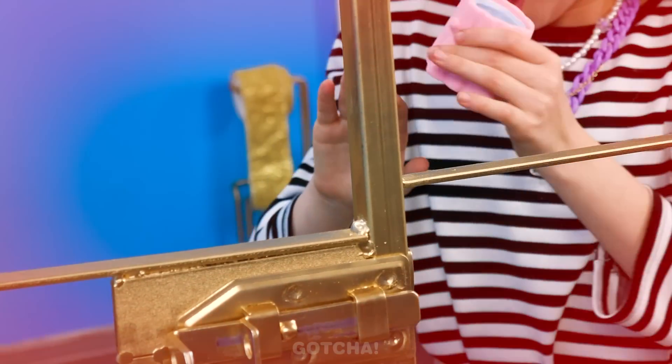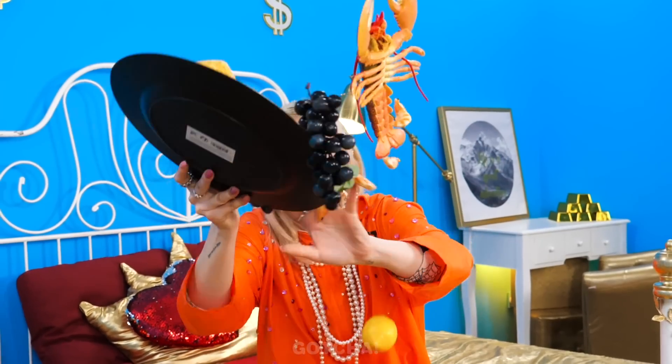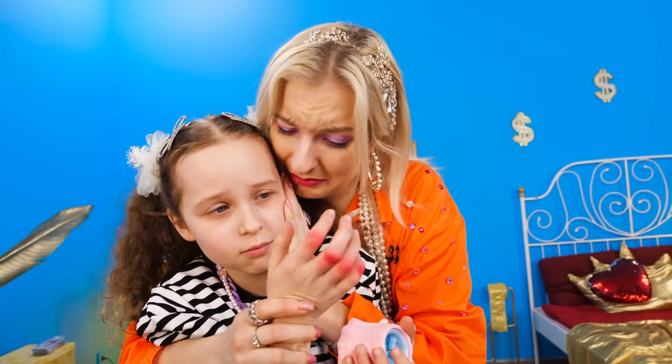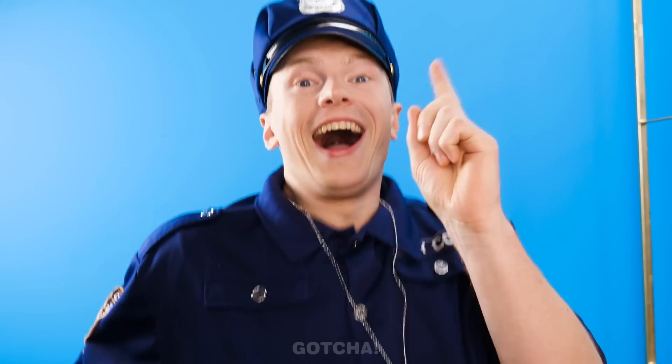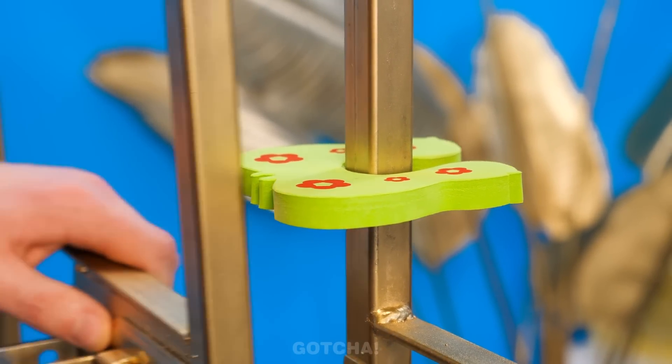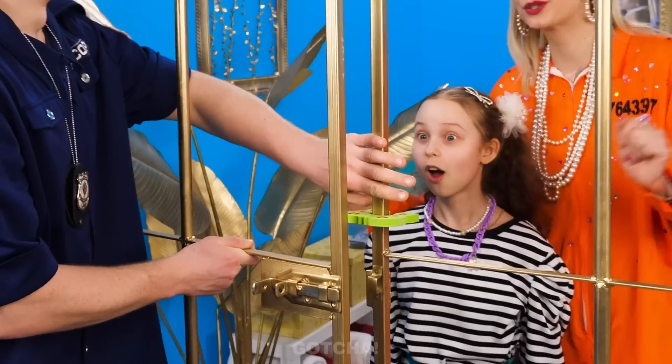Ouch, that hurt! My daughter isn't hurt — oh shoot! Her knuckles are swollen! My poor girl! Fix this! I know, I got a safety gadget! It will prevent the gate from closing all the way, and the fingers are safe!